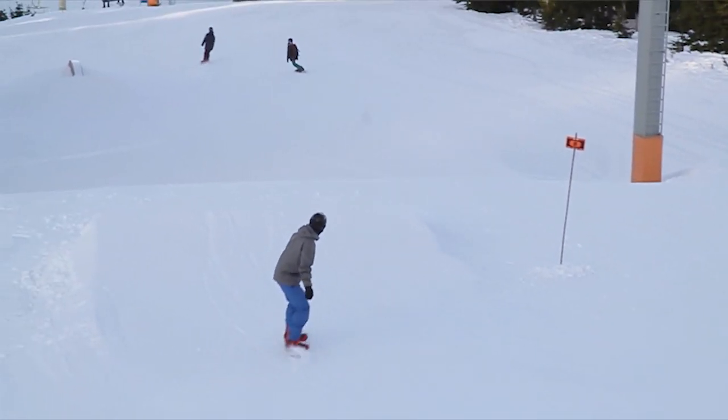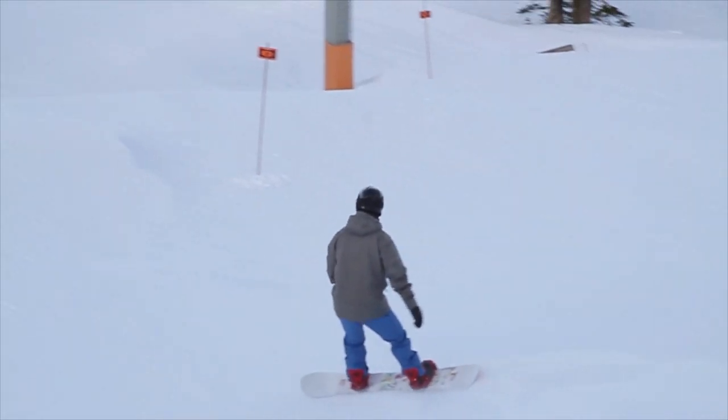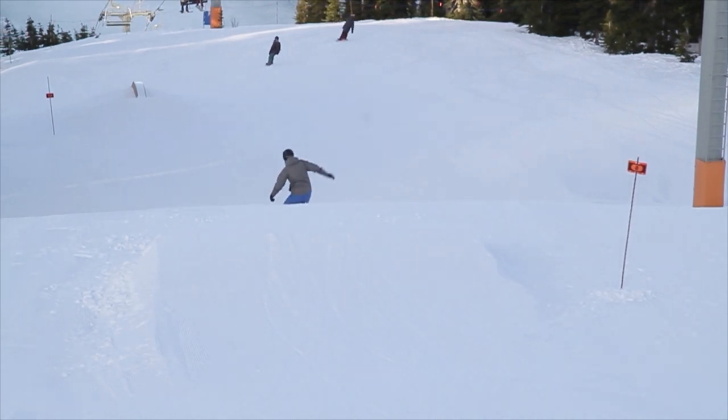One of the very first problems you may have when learning a frontside 180 is having trouble getting a full 180 around. If you watch this guy here, as he goes off the jump his upper body and lower body are counter-rotating against each other, and it looks like he's doing a shifty.